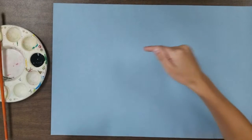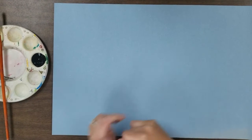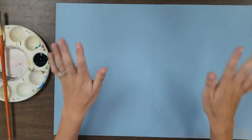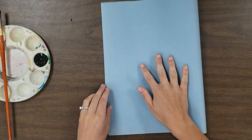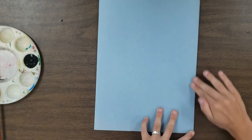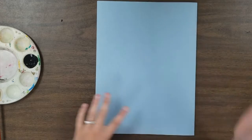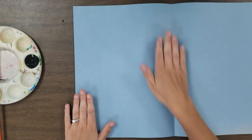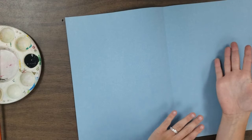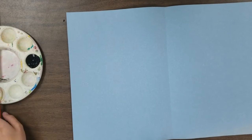Hello! Today we're going to be doing a dragonfly squish print. I consider this a more advanced form of squish printing because dragonflies have a lot of parts, but we're going to walk through it nice and easy. The first step is we fold our paper in half like a book, open it up, paint only on one side, close it back, and whatever is painted will transfer and flip the image to the other side, creating a beautiful dragonfly.